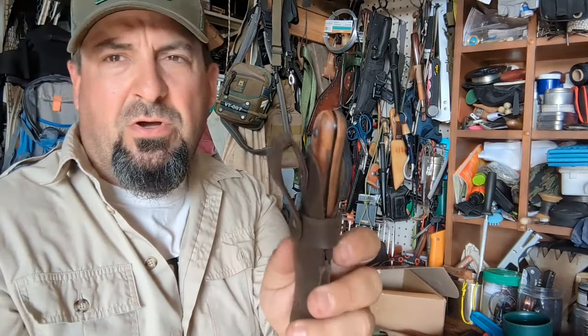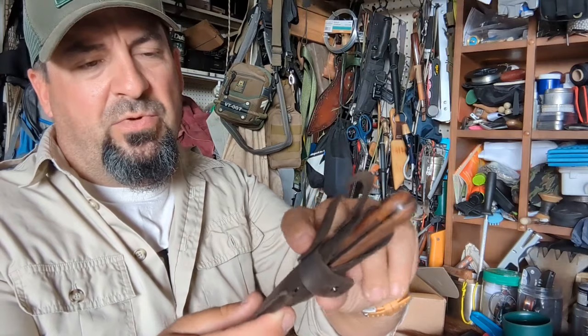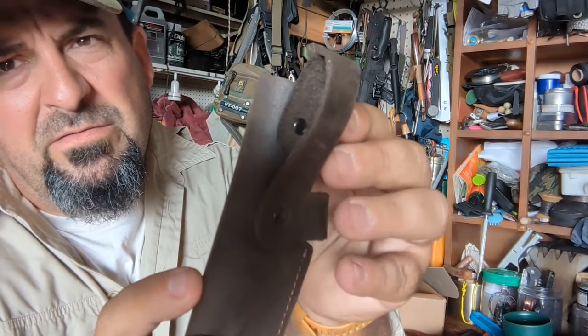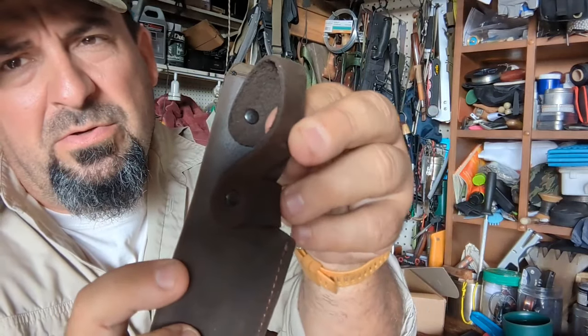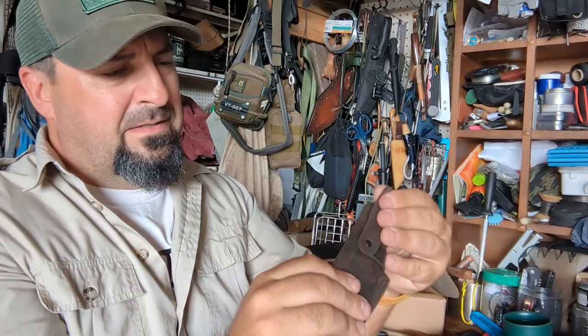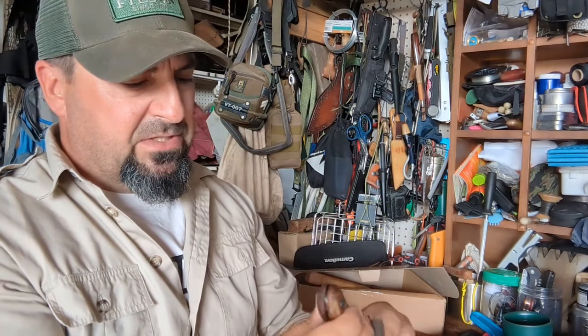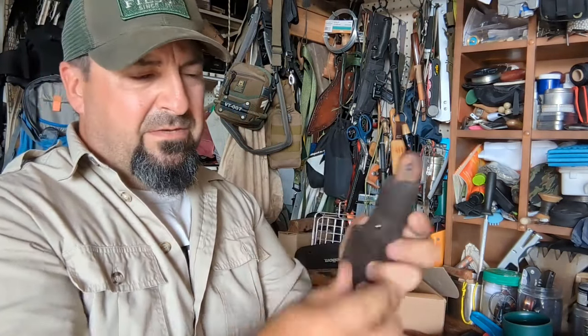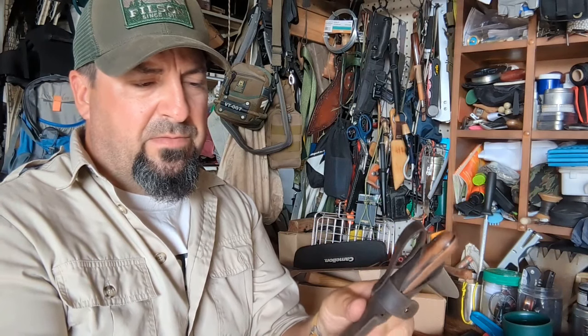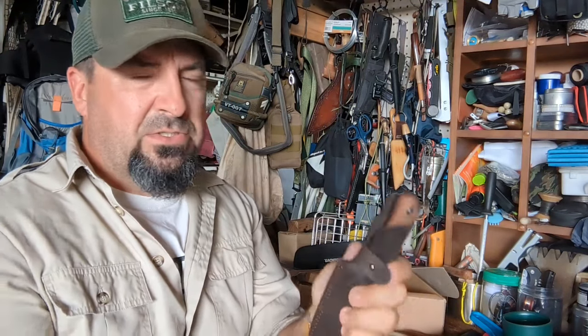If you pulled hard on any of these rivets, they might come out. Looking from the inside, you can see the rivets — they obviously banged that through and snapped it. The leather looks nice and soft — it would do the job. It's probably very functional. Over time, it's hard to say if applying leather preservative would harden it up, but right now it's quite soft and subtle.